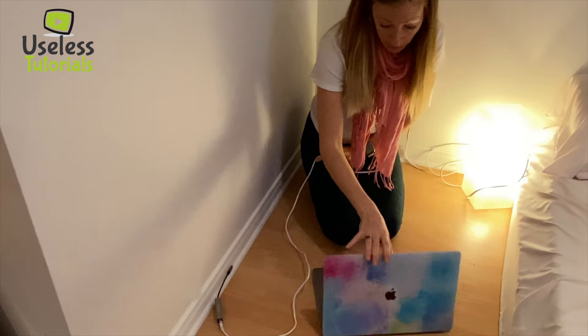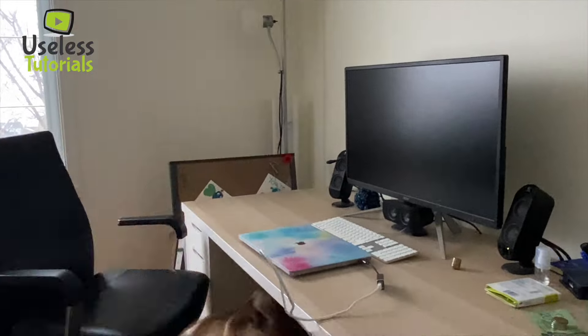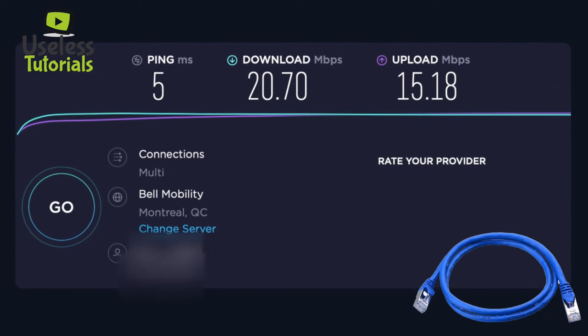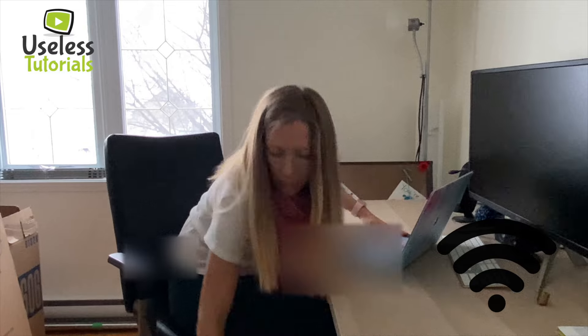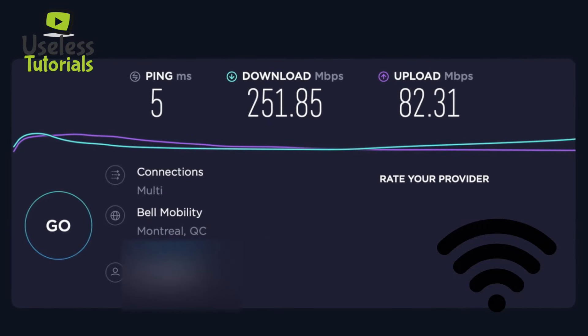Let's run upstairs now to my office. Come on, adapter — still not impressive. And the Wi-Fi is still great, even really far from the router.